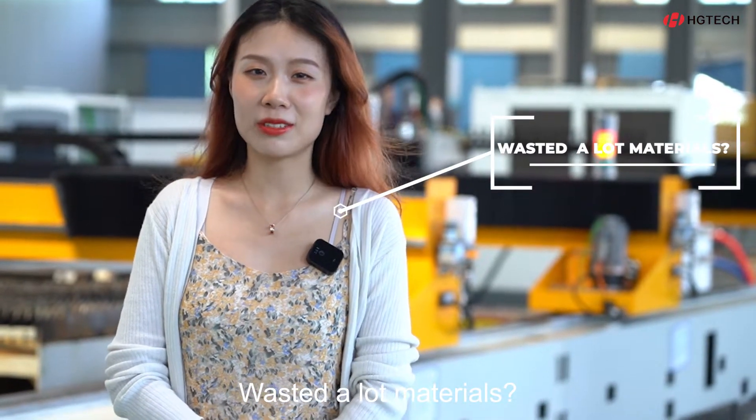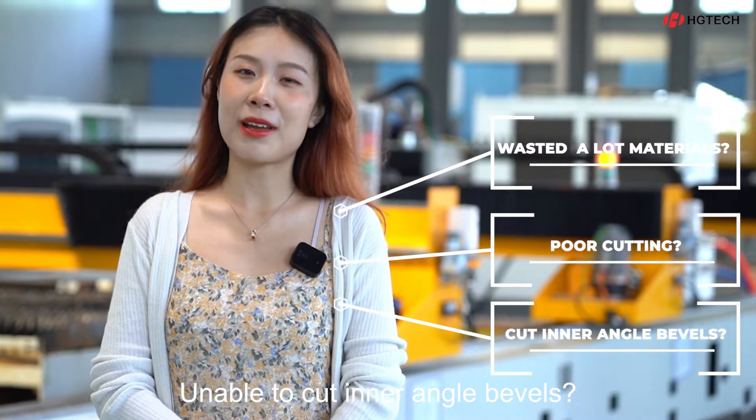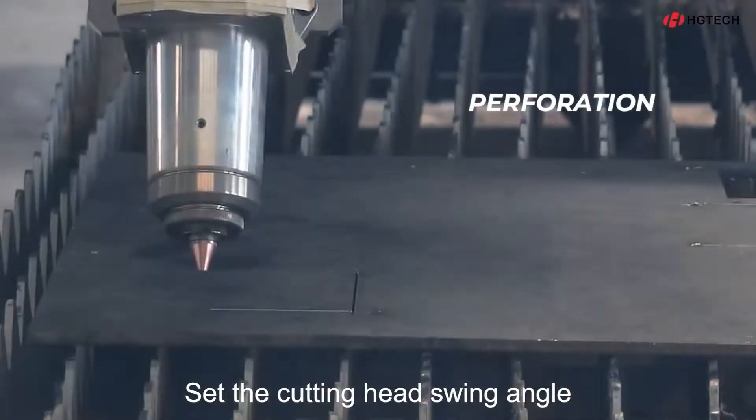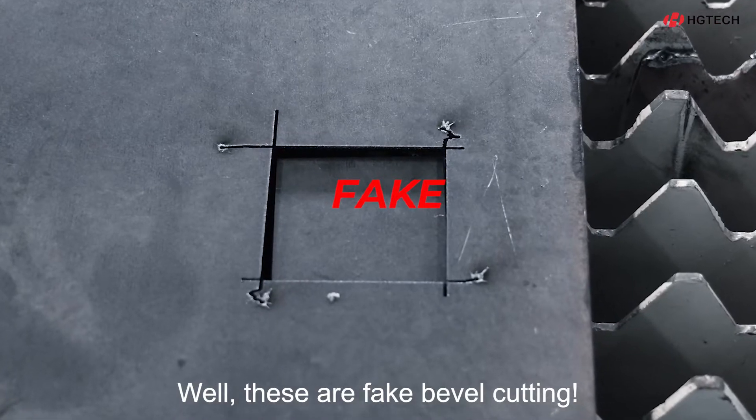Listed a lot of materials, poor cutting efficiency, unable to cut inner angle bevels. You have to perforate every edge such that cutting has swing angle. Add the lead lines. These are all fake bevel cuttings.